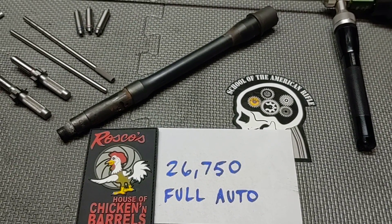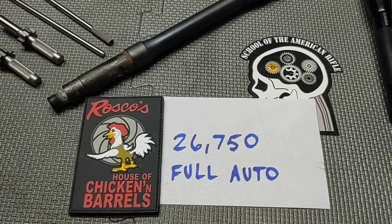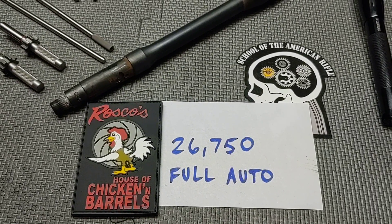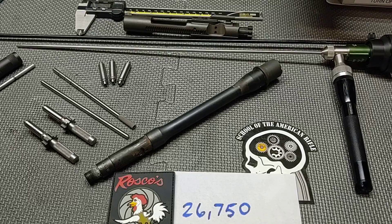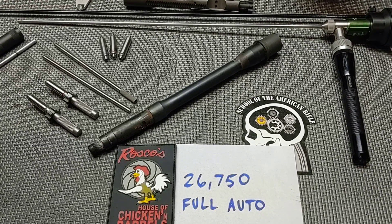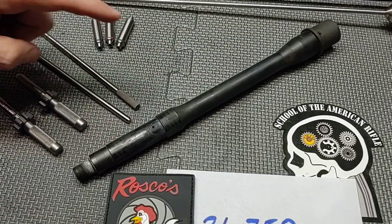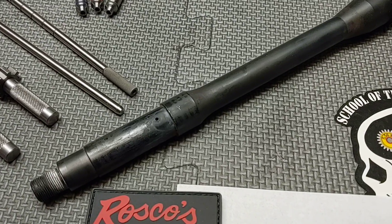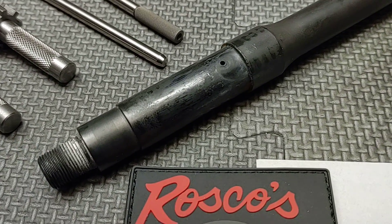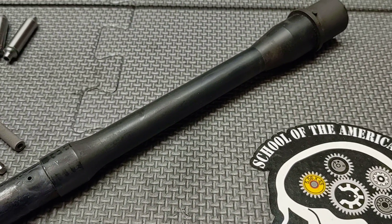At about the 26,000 round mark, they started to notice that the barrel was having some accuracy issues. So hopefully using some gauges and the bore scope, we're going to be able to detect what was causing the key holing. Sometimes you can see a massive amount of erosion around the gas port, but we're going to gauge the gas port size, check the threads for run out or concentricity, check head space, muzzle erosion, barrel straightness, and throat erosion.